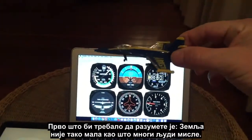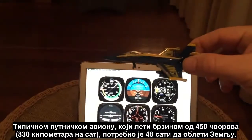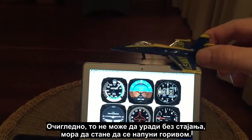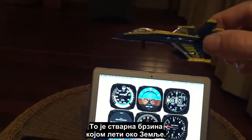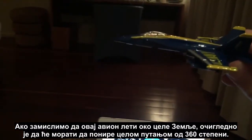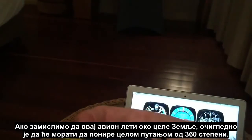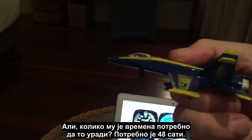First, we need to understand that the earth is not as small as many people think. Your typical airliner traveling at 450 knots will actually take 48 hours to travel around the earth — obviously not non-stop, they'd have to stop and refuel, but that's the actual rate. So if we imagine this aircraft traveling all the way around the earth, it would obviously have to pitch down 360 degrees. But how long does it take to do that? 48 hours.